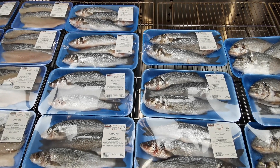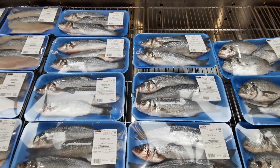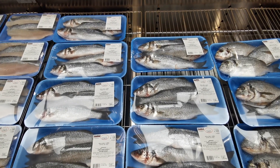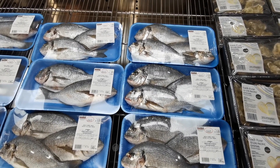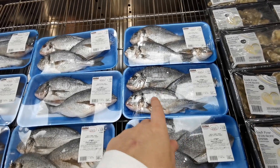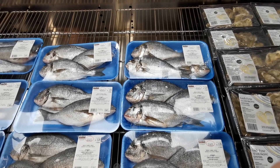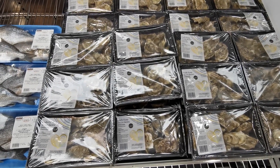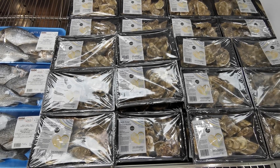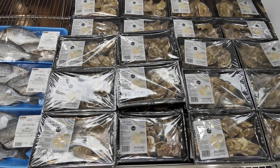There are fresh whole farmed sea bream at £8.49 per kilo, three per pack — this one is 1.199 kilos at £10.18. Fresh farmed whole gutted gilt head bream are £7.99 per kilo — this one is 1.411 kilos, three per pack at £11.27. Finally in seafood, there are 12 live Pacific oysters from Loch Fyne at £9.99, weighing 65 to 75 grams per oyster.